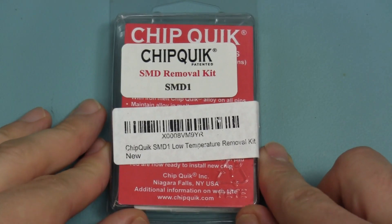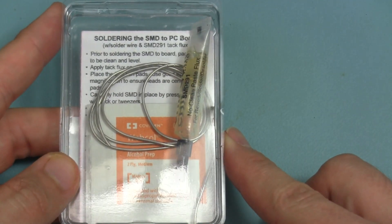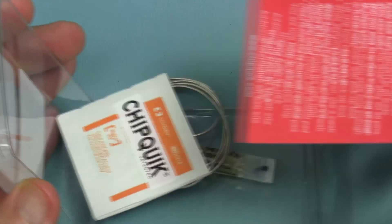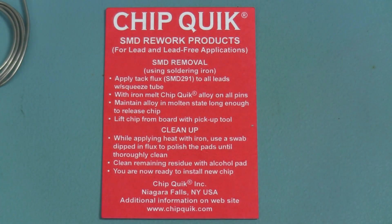I'll be using a product called Chipquik to desolder the LCD connectors. Chipquik is a very low melting point alloy designed for desoldering multi-pin components without damaging them. I purchased this kit from Amazon for about $15. Be careful if you look for similar, cheaper products on eBay or the like — some of them contain alloys which may include metals like cadmium, which is extremely toxic.